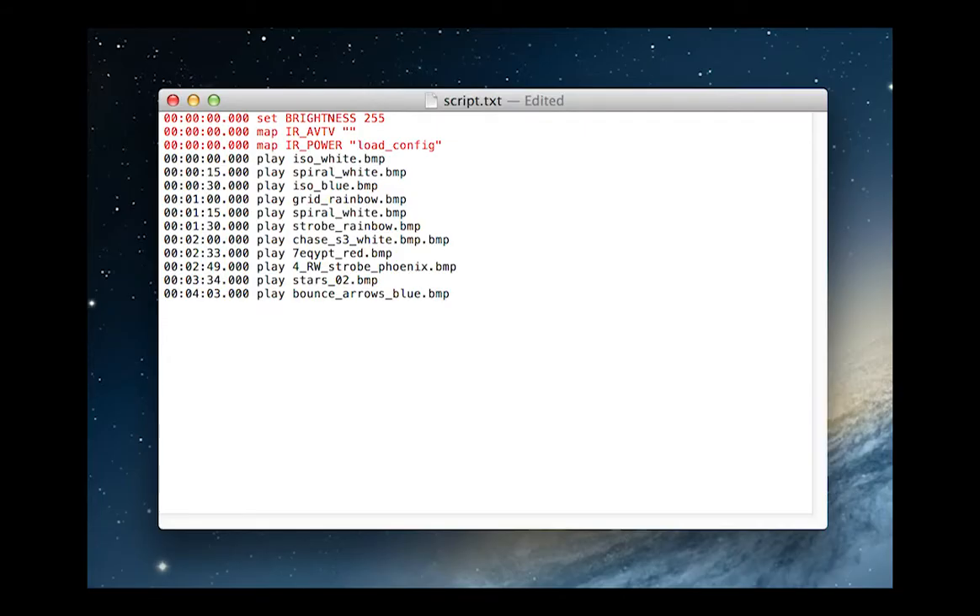The first few lines of the script should be like this — highlighted here in red. At zero: set brightness to 255. Still at zero: map IR_AVTV to two empty quotation marks. And finally, also at zero: map IR_power to "load_config". The reason for this is to set brightness to the max and to remap the AVTV button to nothing, so that if it's held for a few seconds, it doesn't continue to set brightness to the max.